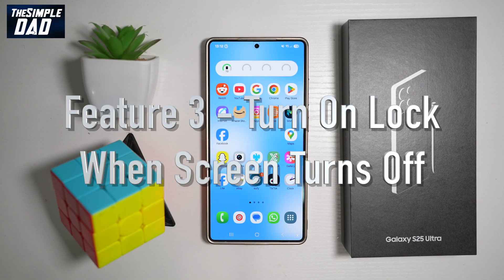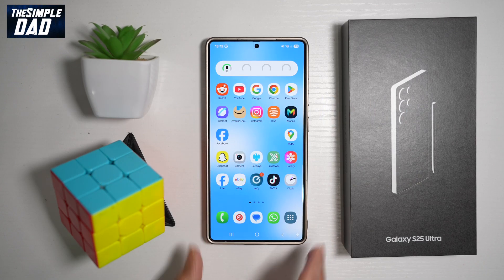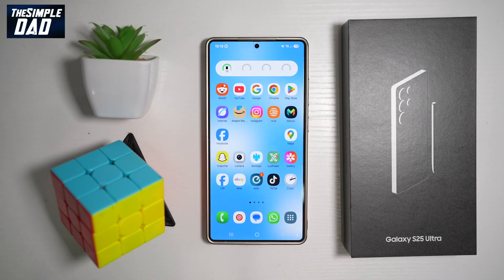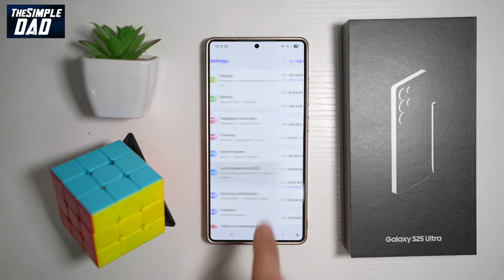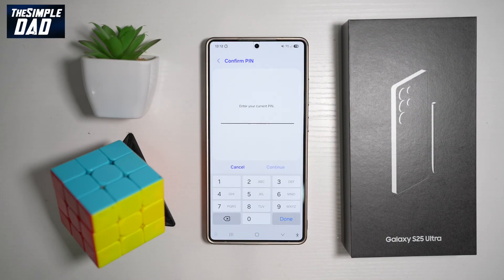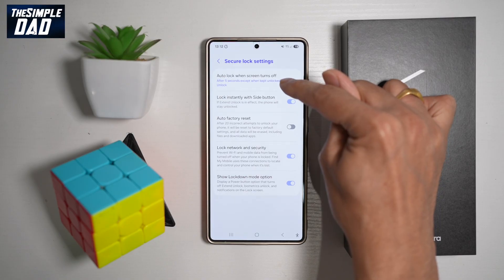The third feature to turn on is auto lock when the screen turns off. Once you stop using your phone and place it down without locking it, you need this feature so that as soon as the screen turns off, it locks itself. To turn this on, go into Settings, scroll down to Lock Screen and AOD, find Secure Lock Settings, and enter your PIN code. From here, find auto lock when the screen turns off.